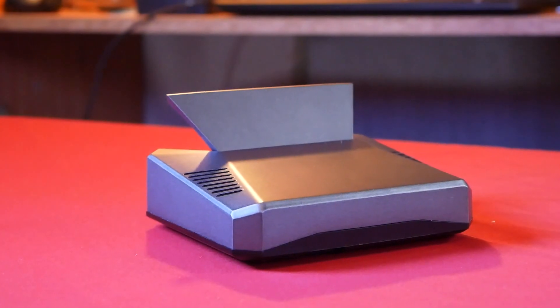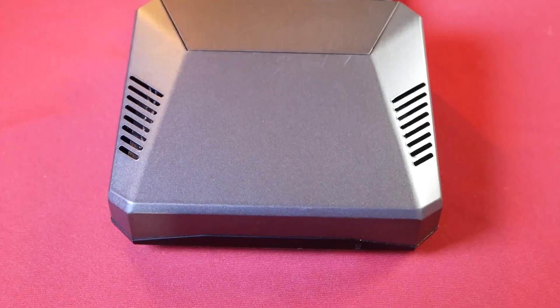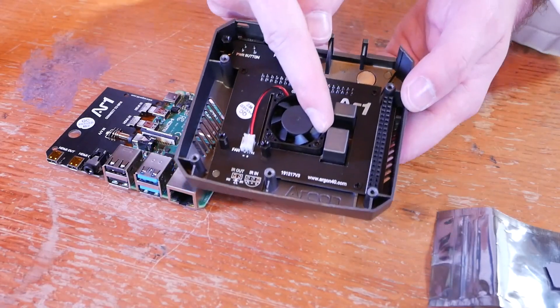If it's the first time you hear about Argon 40, just know that they have really cool cases — cool as in really nicely designed, and cool as in they really have nice thermal performance. And it's not my first Argon case; in fact I reviewed several in a previous video.